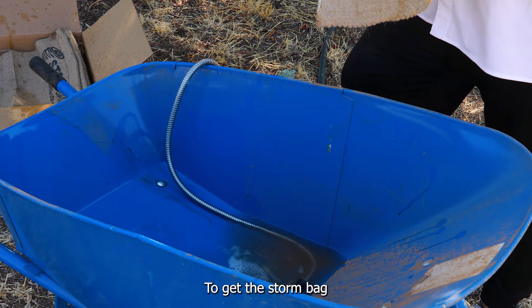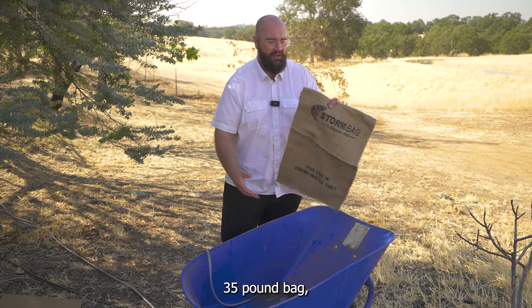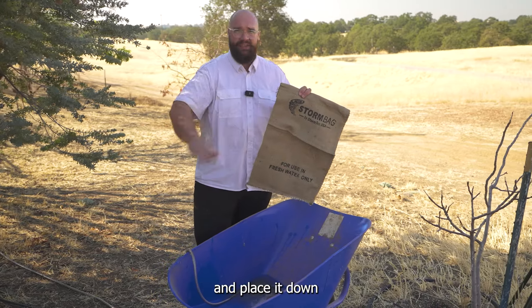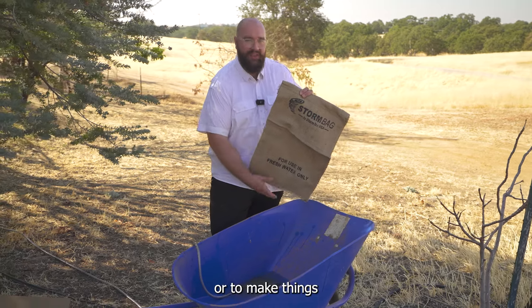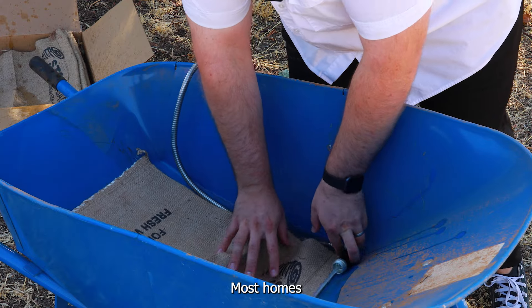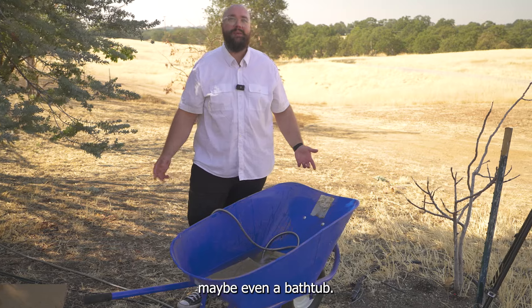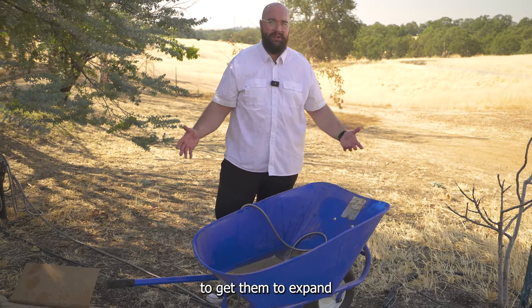To get the storm bag from this state to a fully hydrated 35-pound bag, all you need to do is add some water. You can either place it down in a line and run a hose over it, or let the rain hit it. To make things a little quicker, you can submerge the bags in some water. Most homes have a wheelbarrow, a bucket, some sort of trough, or maybe even a bathtub. Submerging the bags is the fastest way to get them to expand to their full size.